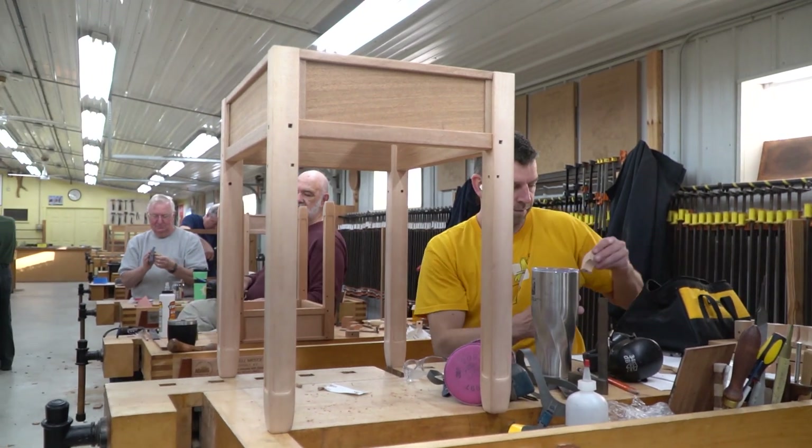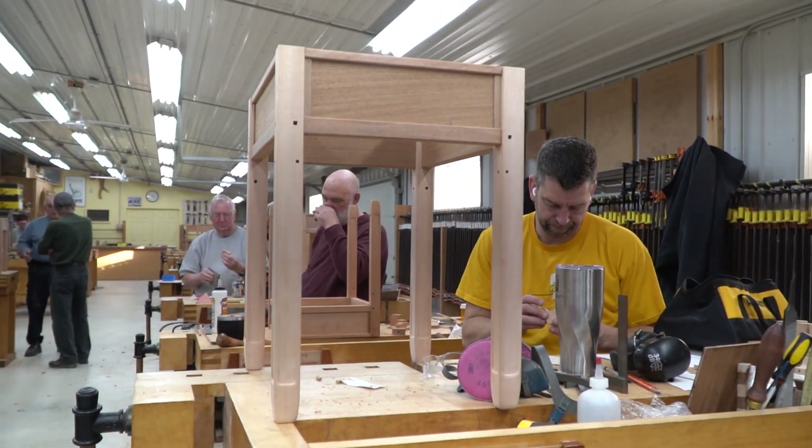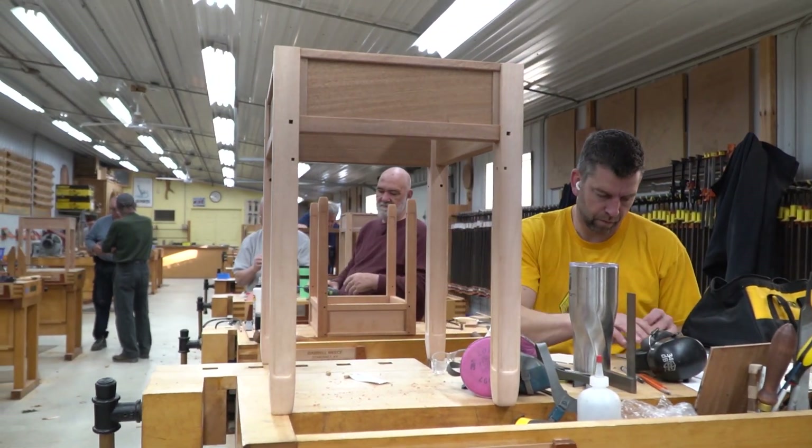Hi, my name is Darrell Peart. I'm here at Marc Adams School of Woodworking. This week we're building a Greene and Greene table. The class is called Greene and Greene Intensive.